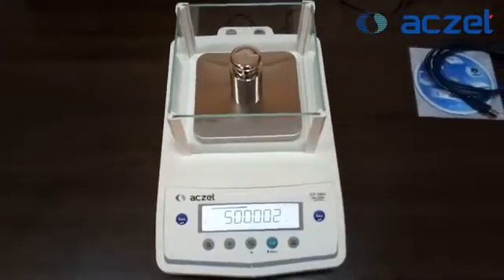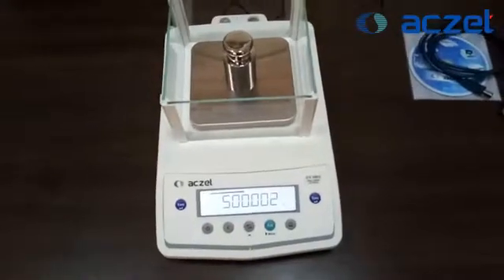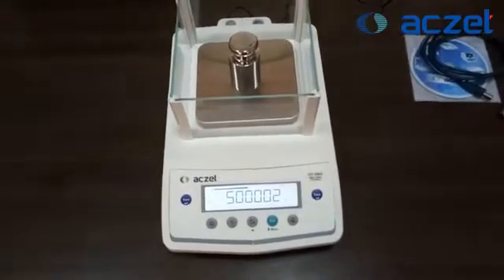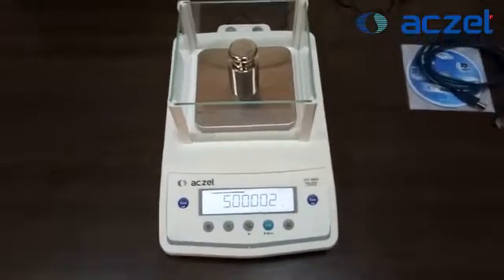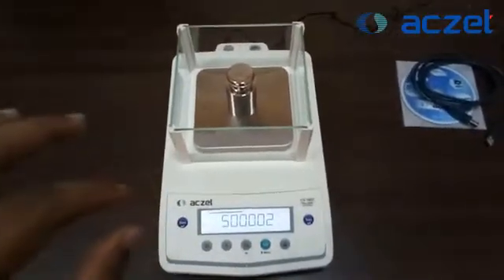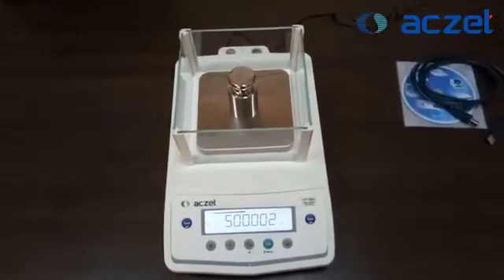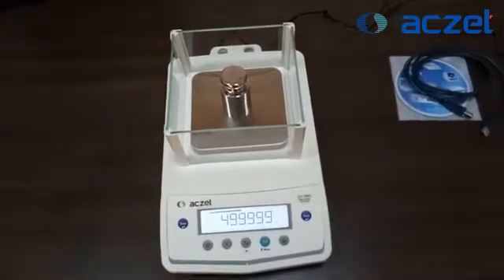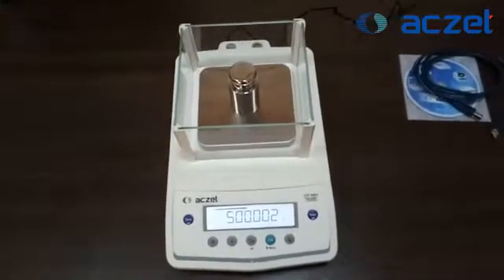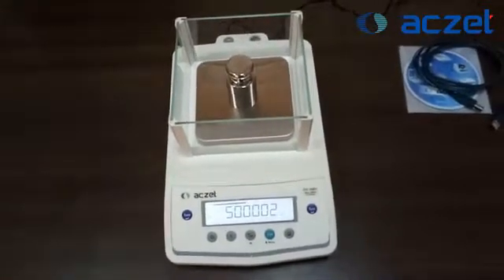If you put a 500 gram standard weight and the result is anywhere from 499.97, 499.98, 499.999, 500.000, 500.001, 500.002, or 500.003 — it comes under the tolerance of 500 grams. If the weight on the pan reads within this range, that means the results are perfect.